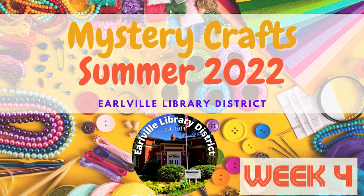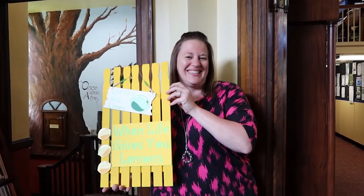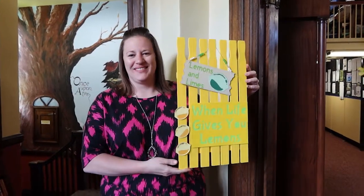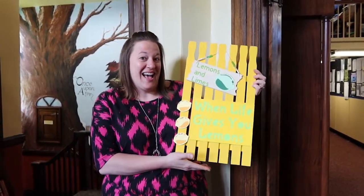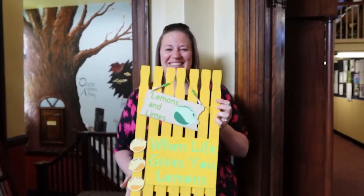Welcome to Earlville Library District's Mystery Crafts for Summer 2022, Week 4. Today we will be making a sunny lemonade fence decor for your home. Miranda put this together and made it lemons and lime themed. You've got everything you need to make this craft in your kit and we'll get started right away.